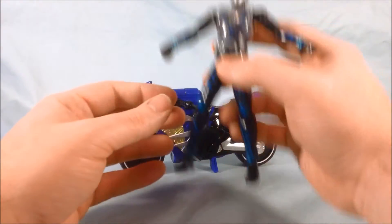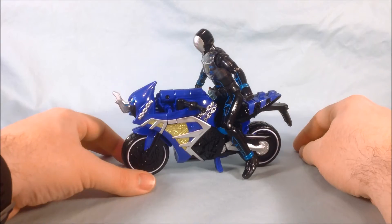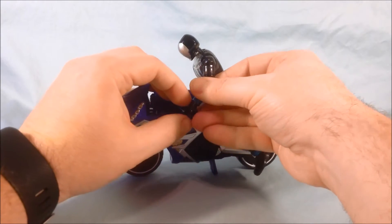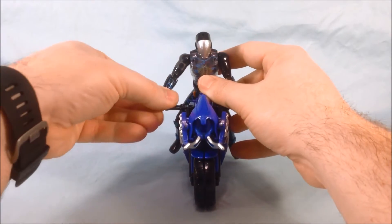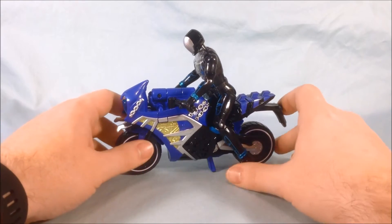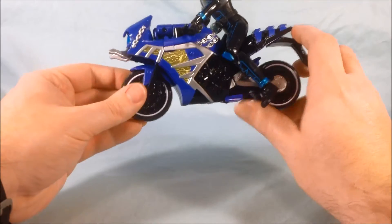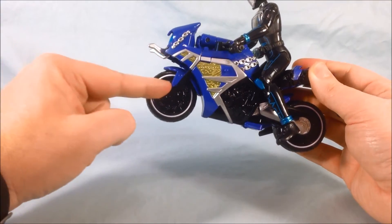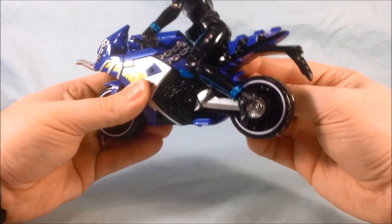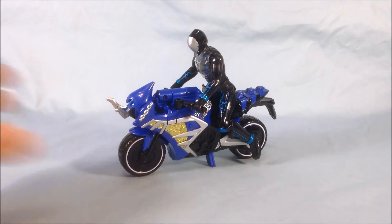I'm going to bring in Specter here without his Damashii, ready for the transformation, and get him on the bike. It's not hard to sit him on the bike — he fits nicely. I had trouble getting both hands on the handlebars earlier; I feel like the handlebars are just a little low. But he really does fit the bike fairly nicely — the contour for his legs is pretty good. The wheels spin on both sides while the middle part is stationary. He rolls pretty well and I think he does look good on the bike. Overall I think it's pretty successful in bike form.